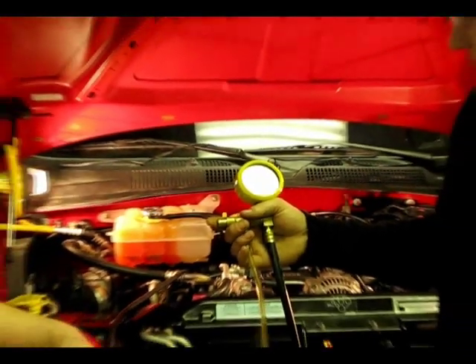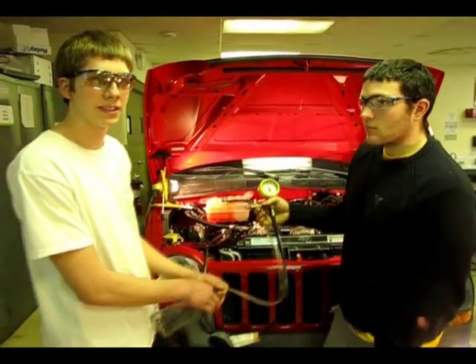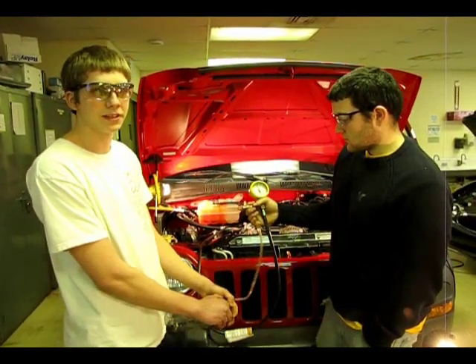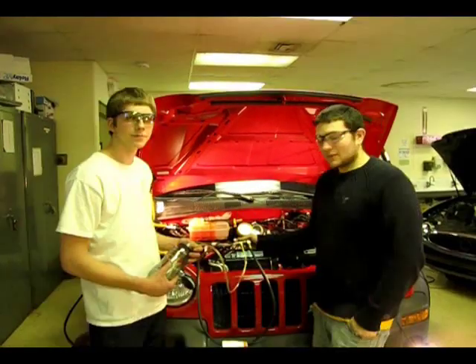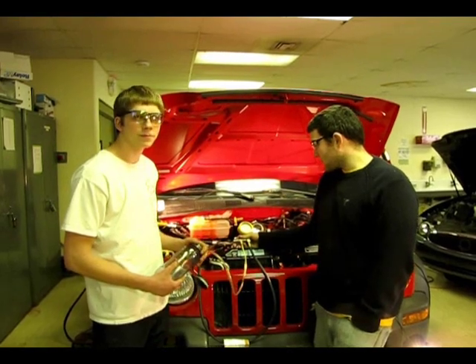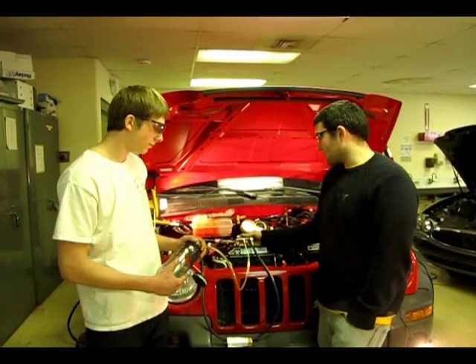The next thing we need to do is leave the gauge sitting for about 5 to 10 minutes and make sure that the rail does not leak down and there's no leaks in the system, so that the next time we go to start the vehicle it should start up for us without having to cycle the fuel pump on again. We have let it sit for about 5 minutes and the pressure has only dropped 2 to 3 psi. This is adequate for this vehicle and the vehicle will start fairly easily next time we go to start it.